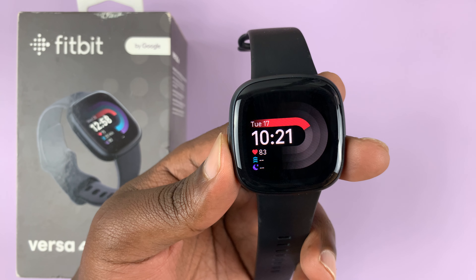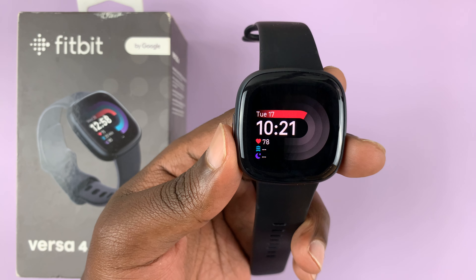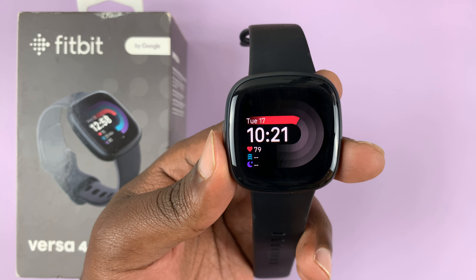I'll be showing you how to adjust the vibration intensity of your Fitbit Versa 4. You can have the watch vibrating with a bit more intensity or less intensity if you feel like the vibration is a little too intense.